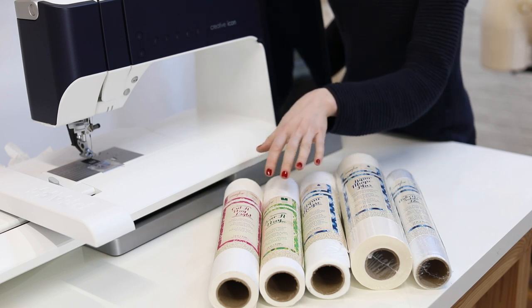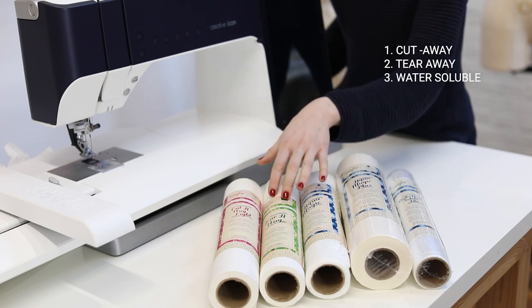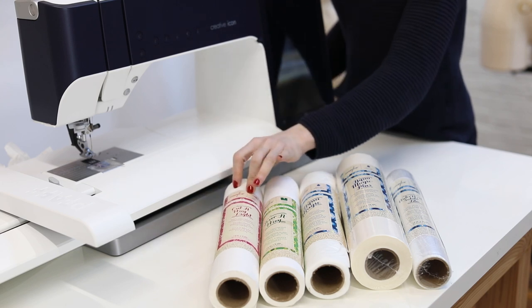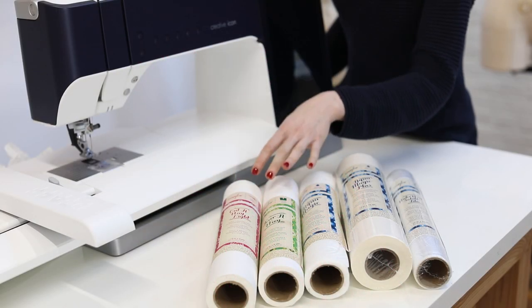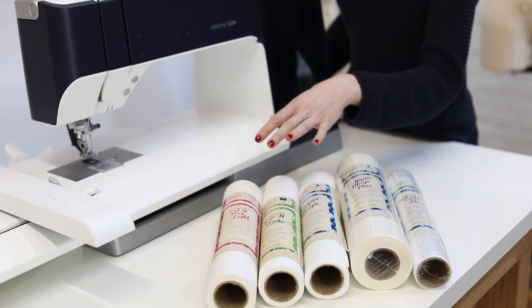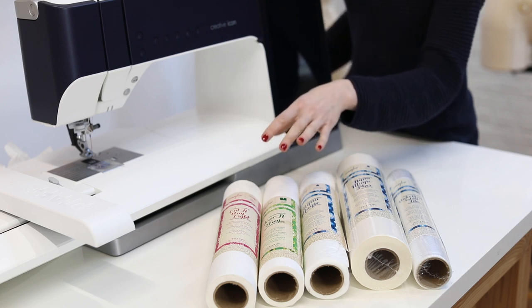For this video, I have three types of stabilizers: cutaway, tearaway, and water-soluble. Let's first get into cutaway stabilizers. In a cutaway stabilizer, the stabilizer is cut away after the embroidery is finished. This is really good for medium-weight fabrics and also stretchy fabrics that need support to prevent the fabric from getting stretched out during the embroidery.